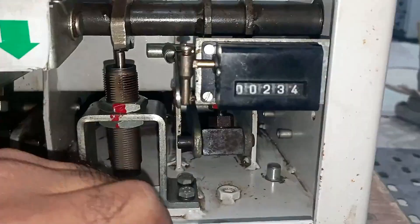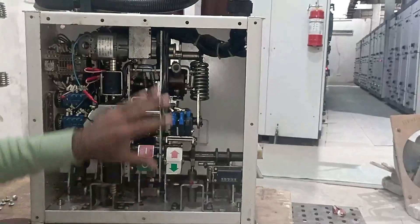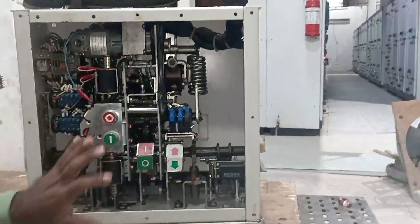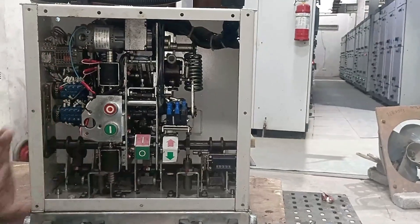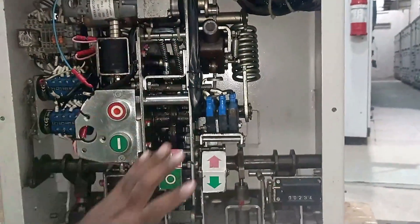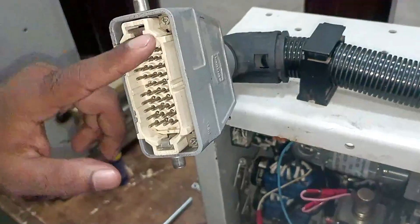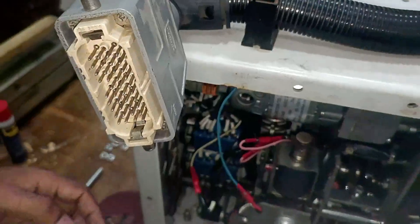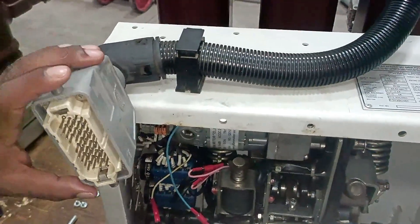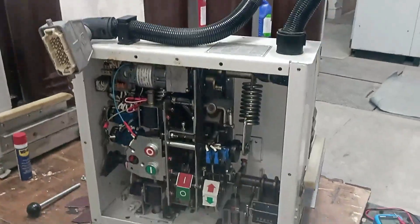The counter meter here shows the reading 234, meaning this breaker has been turned on and off 234 times. If I turn it on and off right now, the reading will increase to 235. During maintenance, also check for loose connections of electrical parts, any rusting in mechanical parts, and any loose nuts or bolts. Clean the mechanism inside the breaker and apply fresh grease. Through this pin, we provide power supply to the motor and coil; the NO/NC contacts generate output commands for indication lamps and interlocking.